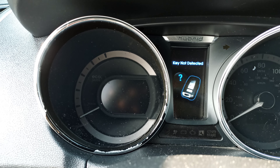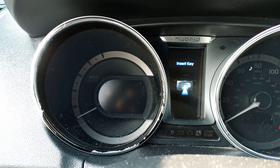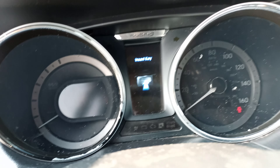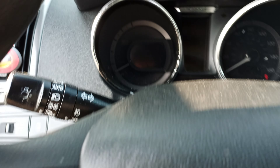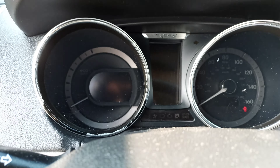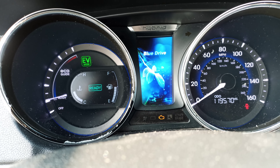Press it again and it says 'insert key.' To insert the key, open this compartment and put the key in that slot — push it in. Then when you press the brake, the car will start. Thank you for watching.